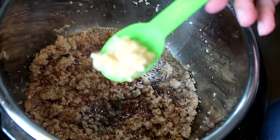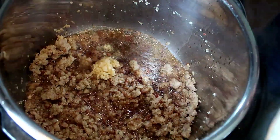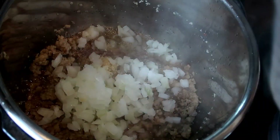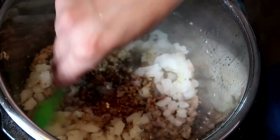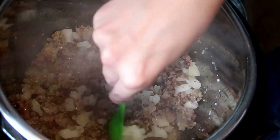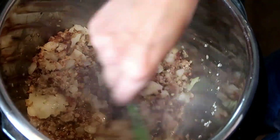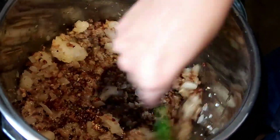Now I am turning off sauté. I am going to add in just a small bowl of minced garlic and onion. I just want to cook this a little bit with the sausage before I drain all the excess fat. I actually turn the instant pot off and just use the heat that's already in here. It just smells amazing.